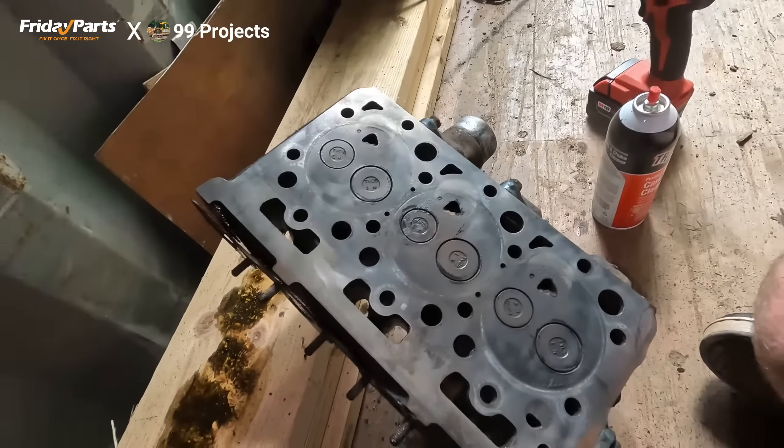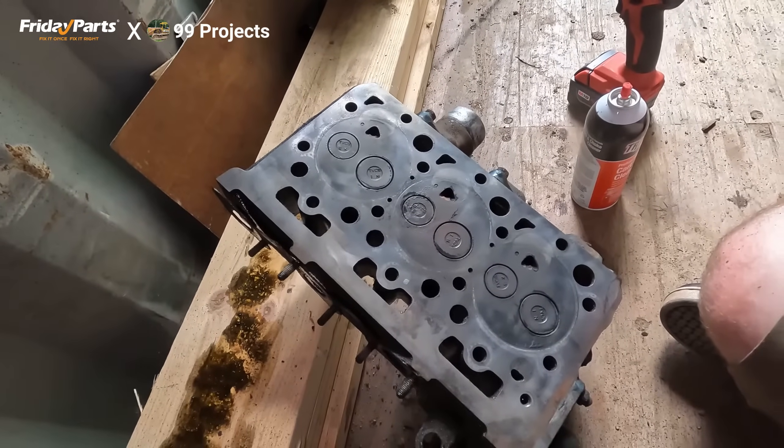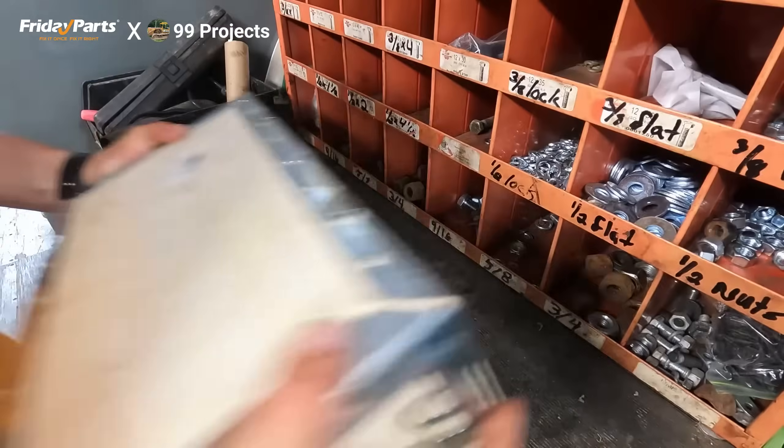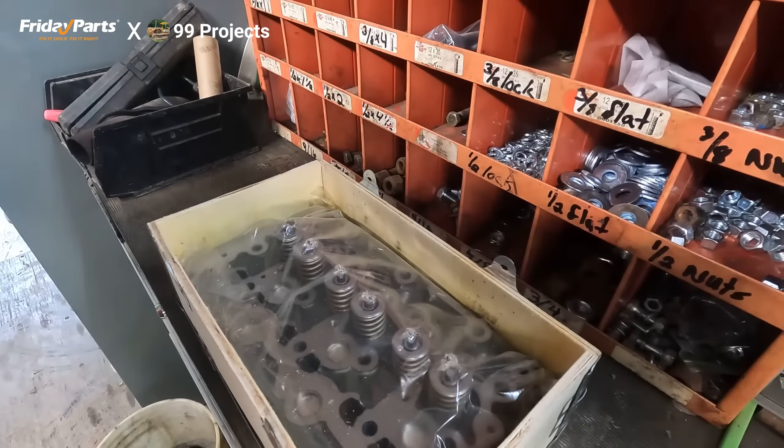I'm gonna jump on FridayParts.com and grab myself a head because I've already looked and they have it, and we'll put a new head on this thing. There's the head.